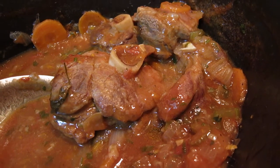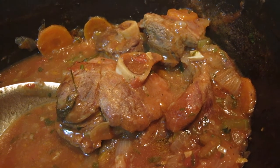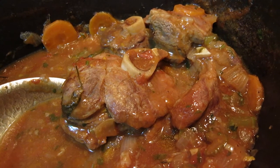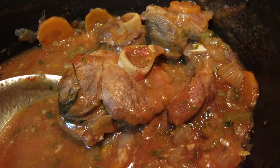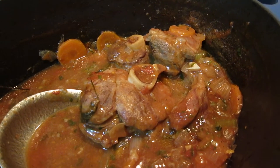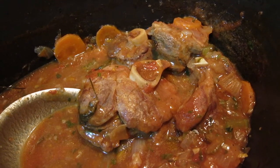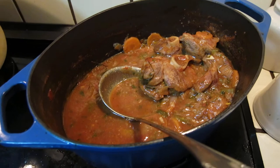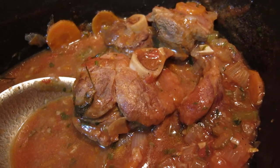This is a lamb ossobuco. We put tomato, carrot, and celery and just take some time to stew it in the cast iron pot — I forgot the French name, the cocotte. Cook it for a long time, it takes around one and a half hours.